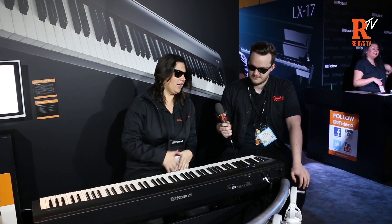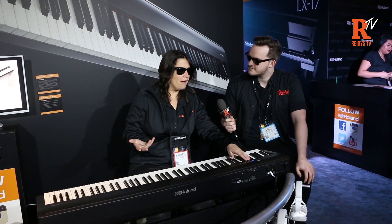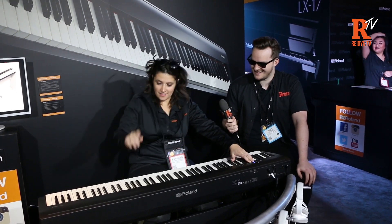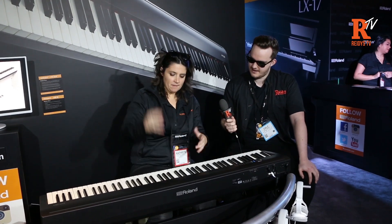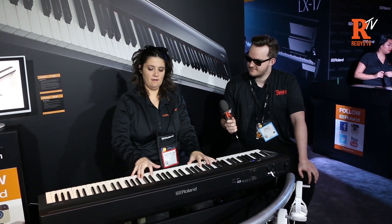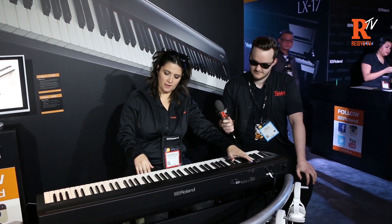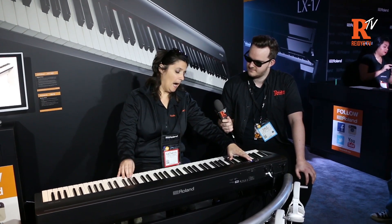You can also customize any sound. There are 35 on-board sounds. If I want to have more of a concert hall sound, I can crank up the ambiance to get a boomy concert hall feel. I can also add more brilliance if I want a nice pop sound.